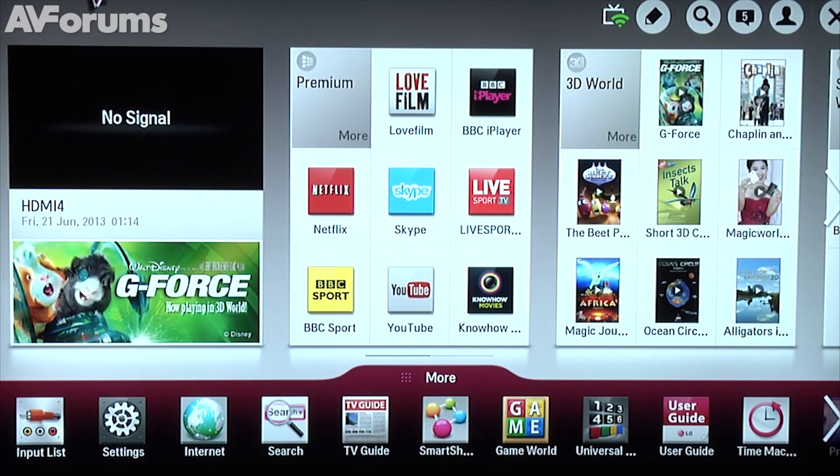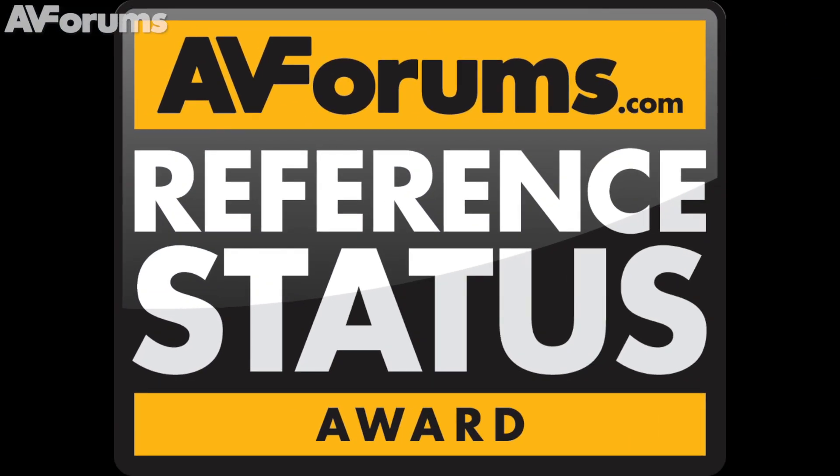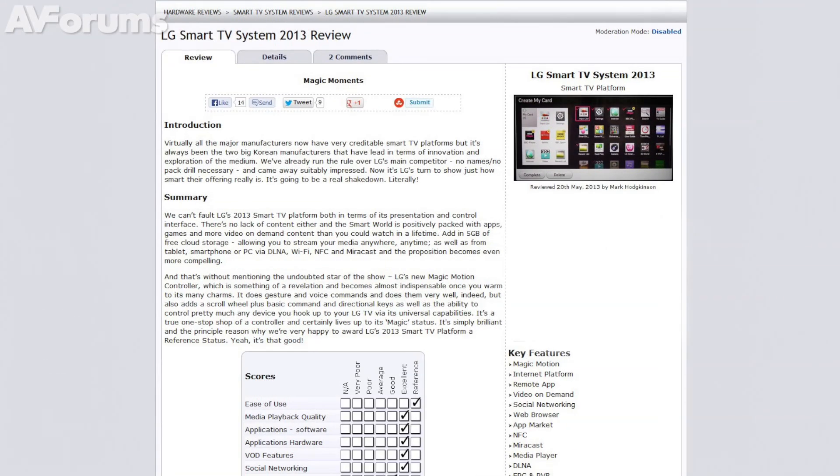LG's 2013 Smart TV platform is a total success in every respect, and the new controller sets it apart from all others for all-round usability. So what other award could it receive but an AVForums reference status? You can read the full review at avforums.com/reviews. Thanks for watching.